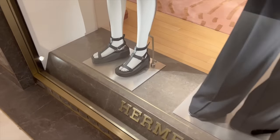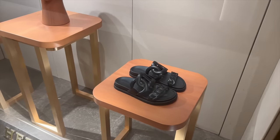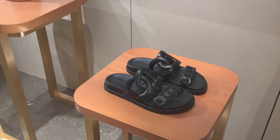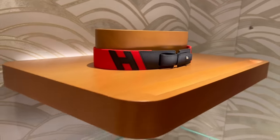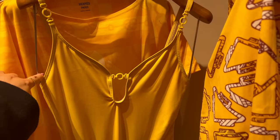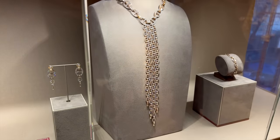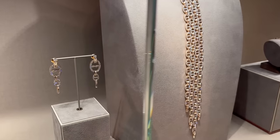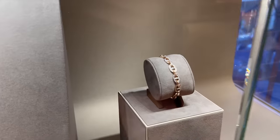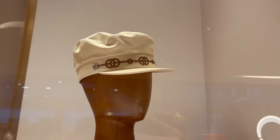The next stop is Hermès. I wanted to have a look at the new shoes — they have so many new styles. These are not my favorite, but let's have a look. These are quite a popular style for summer. This is from the beach collection, and also this one. This is my favorite fine jewelry from Hermès — the Chaine d'Ancre line. It's beautiful, especially the diamond pieces. Can you guys see this hat has the same pattern embroidered?